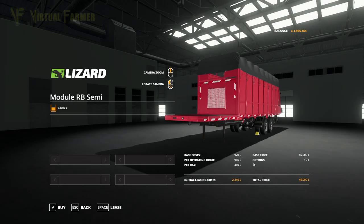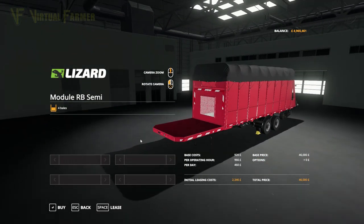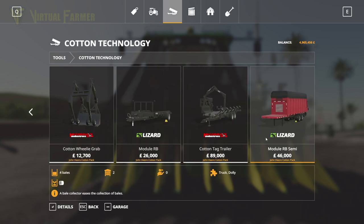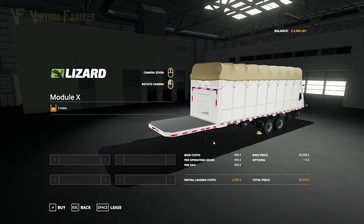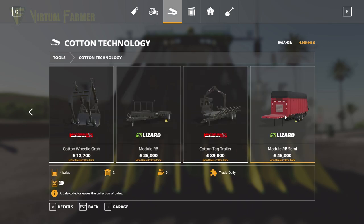Finally, we've got the Module RB Semi — again an alteration of the existing in-game one, no customizations, $46,000. That's $1,000 more than the standard in-game one. I'm slightly disappointed by these two — I would have liked the DLC to make an alteration to update these two and maybe add customizations. They are just recolors of the standard in-game ones that take slightly different bales, and I'm a little bit disappointed by that.